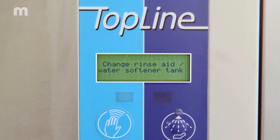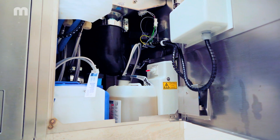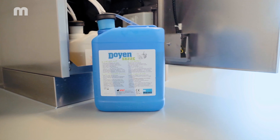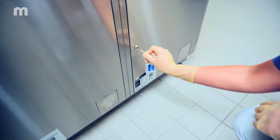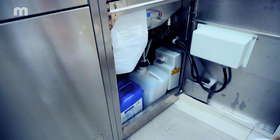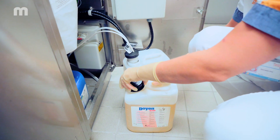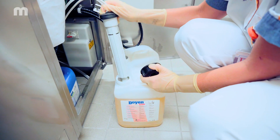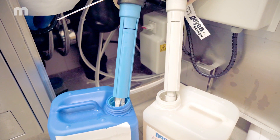The display on the bedpan washer disinfector shows when the canisters containing detergent and/or rinse aid need to be replaced. Please note these liquids are chemicals, so always read the supplier's instructions before using them and take the necessary precautions. Open the door of the compartment where the canisters are located, take the suction lance out of the empty canister and place it into the full one. Make sure the suction lance is standing upright in the canister.